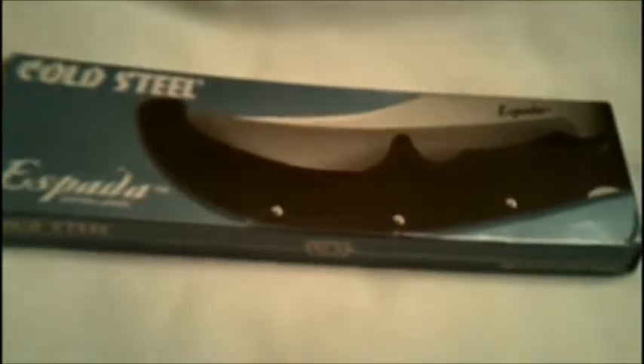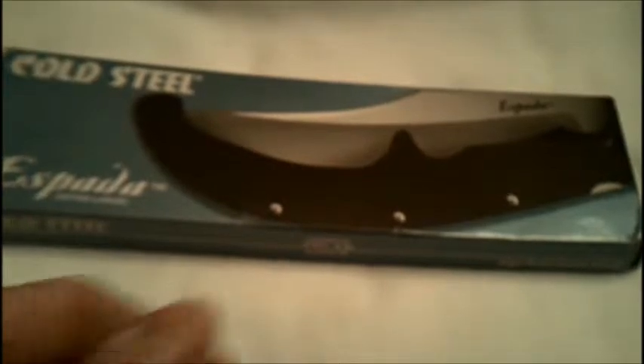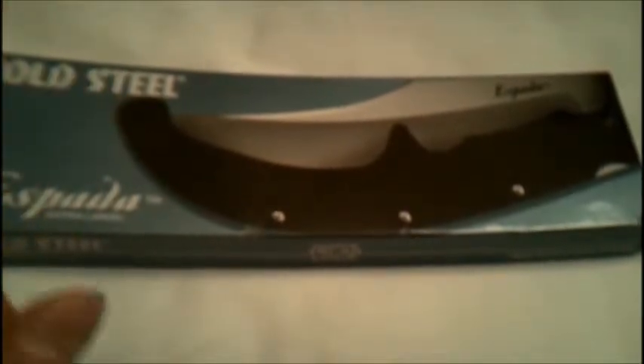This is the Cold Steel Espada Extra Large, and here's the box it came in. Before I move on to the knife — in one of my last videos I reviewed the fancy version. This is the G10 model, the more economical one, cheaper — good idea on Lynn's part, the guy's a genius.